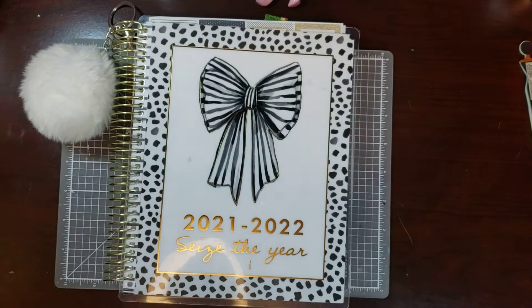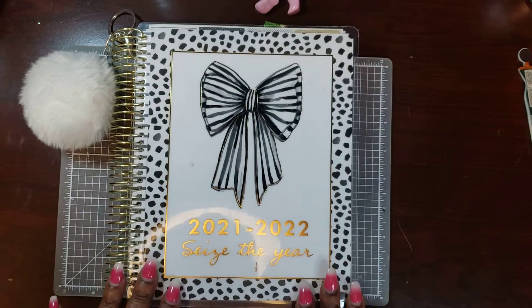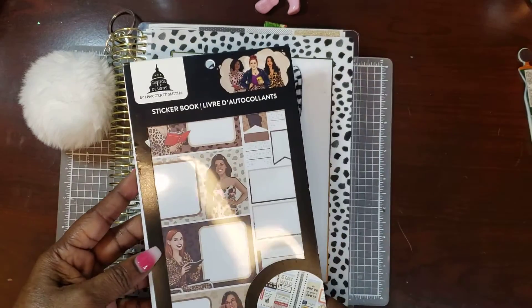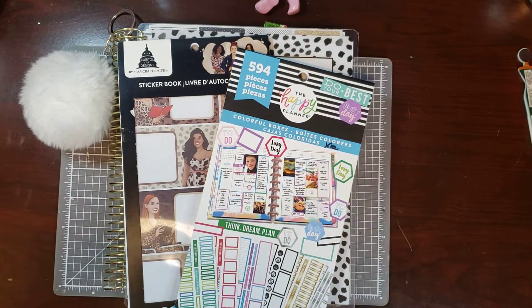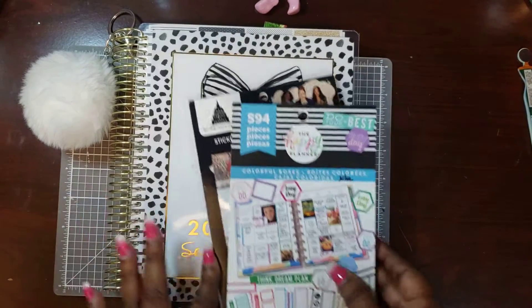Hi, my name is Weta and I'm an unapologetic shopper. Today we're in our Capital Chic planner — it is a vertical planner — and we are going to be using this Capital Chic book along with the colorful boxes. If you'd like to see how I decorate it this week, please stay tuned.